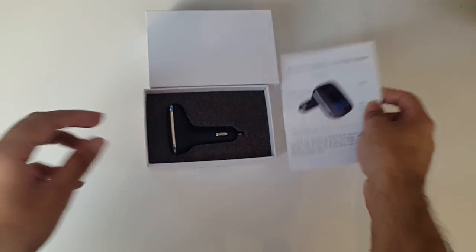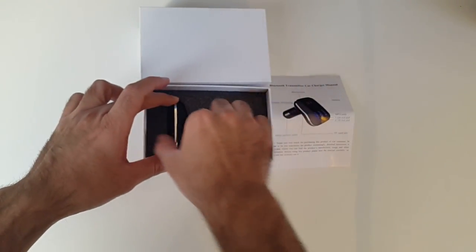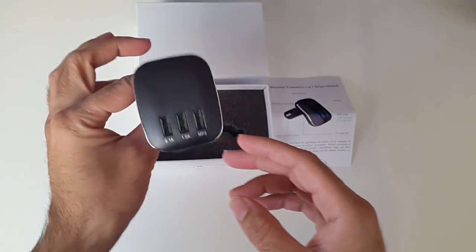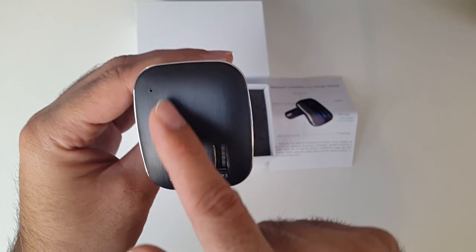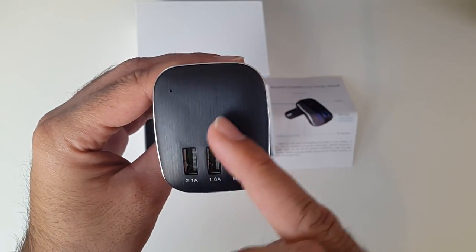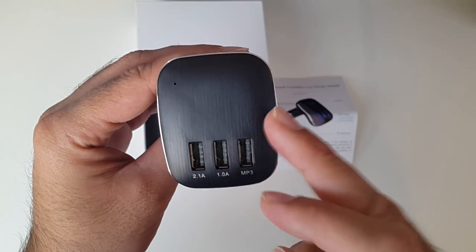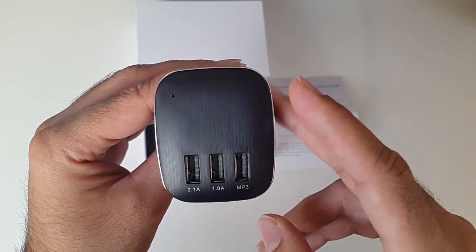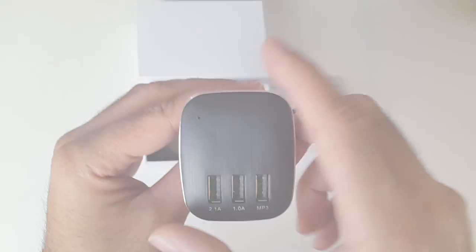In the box we have the Bluetooth transmitter, car manual, and here is the actual product itself. So what this does is you plug this into your car. There's the LCD panel here, and when you turn it on you'll see some numbers. For example, it will say 88.1 — so all you do is change your radio station to 88.1, and once you match that, these two devices will be connected to each other.